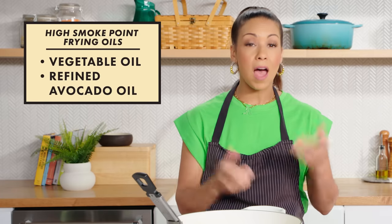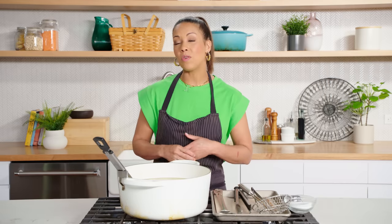Candy thermometers are meant to clip onto pots and go up to high temperatures, so they're ideal for this. You could also use a meat thermometer, but you just wouldn't be able to leave it submerged in the oil the whole time. Last, but certainly not least, is the oil itself. I like to use an oil that has a high smoke point — vegetable oil, avocado oil — anything within the range of 445 to 500 degrees. That way, you know that your oil will not start to burn before you've cooked all of your items.